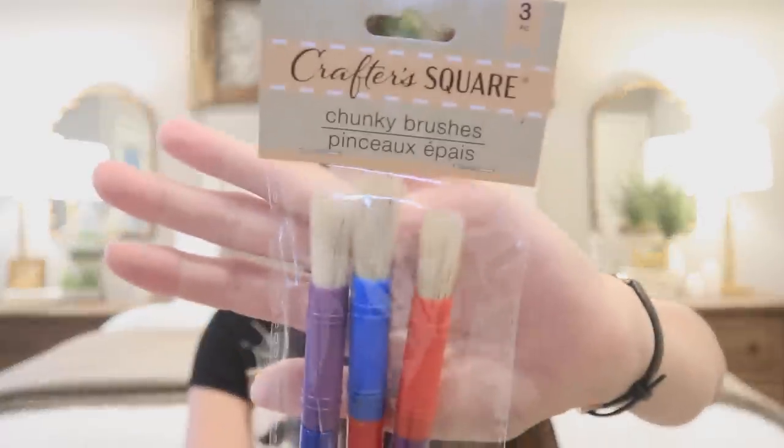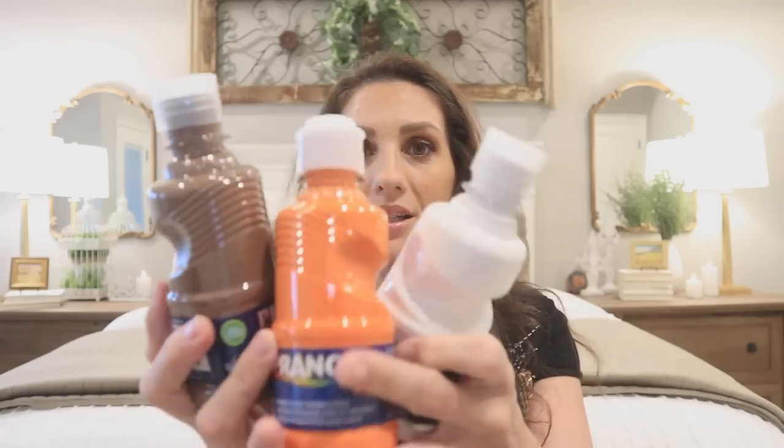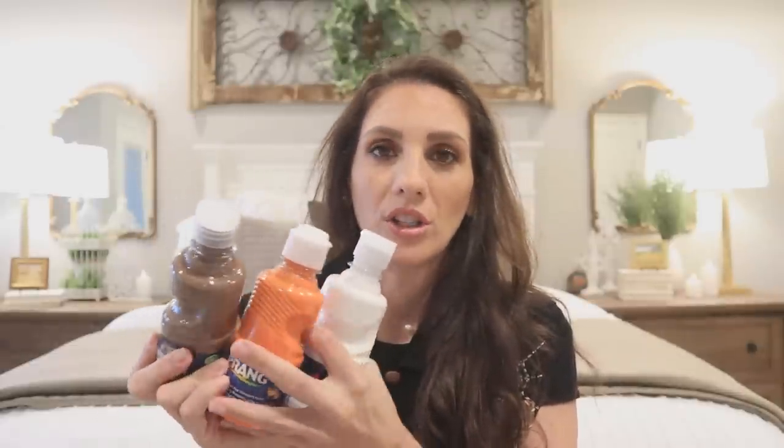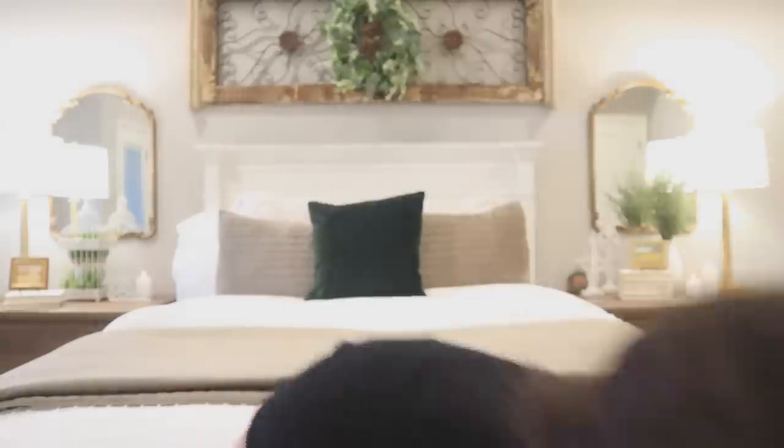I picked up some paint brushes — these chunky brushes. Love that we get three to a pack and the difference of colors. And then I picked up this brush set too, just wasn't quite sure which one I'm going to like the most. I picked up three bottles of paint specifically in these three colors so that when I mix the right combination together I should get like the perfect color I'm trying to achieve — just a brown, orange, and a white. I'm also going to be using another item which can also be found at Dollar Tree but I already have it on hand.